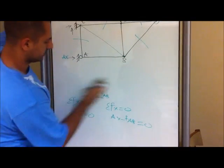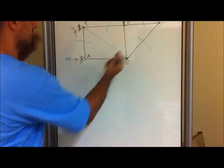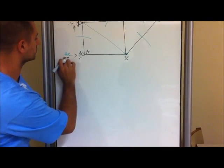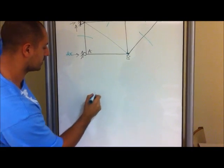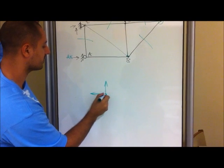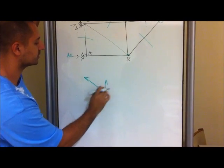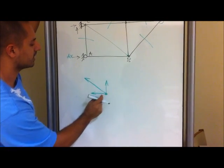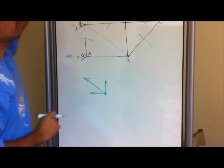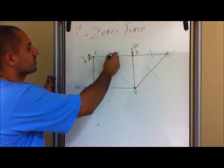Now, since you determined that, you can go back to point B, since we already solved for this — saying that this truss equals the force that's acting outward. This one has a value, and we know that that has a value. So this must also have a value since the y and the x components have a value, and therefore this cannot be a zero force member. Pretty much, these are your zero force members right here.